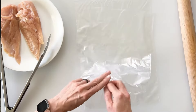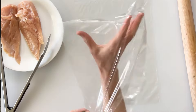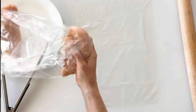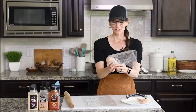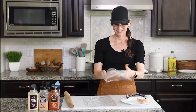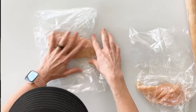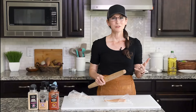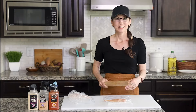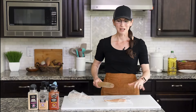My favorite hack for doing this is to start with just a simple plastic storage bag and then I stick my hand inside, grab my piece of chicken, and then quickly flip my bag inside out so that I have my chicken inside the bag without having to wash my hands. Next I'm going to straighten out my bag and place the piece of chicken in the center. You can use a fancy meat tenderizer to flatten the chicken but I'm going to go ahead and just use my rolling pin. So I'm simply going to start whacking the chicken in the thicker areas to help spread them out.